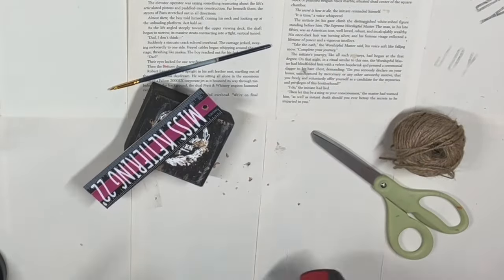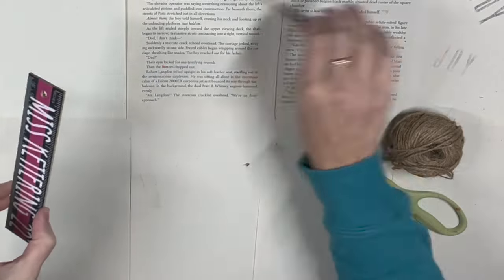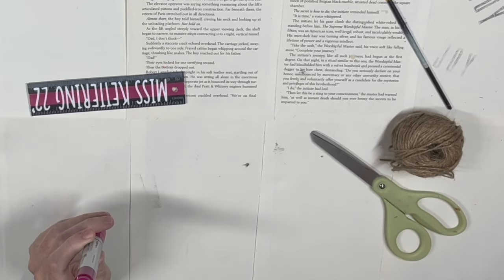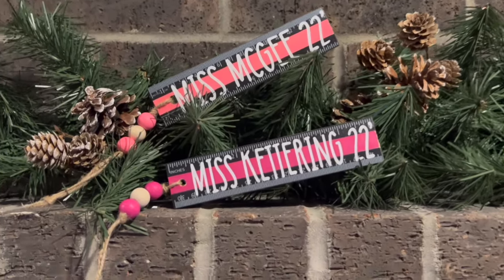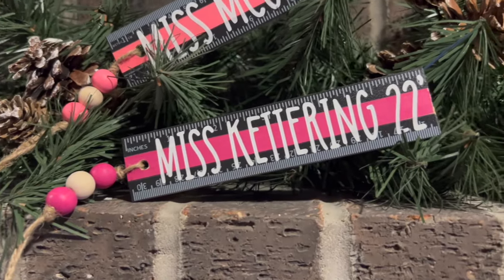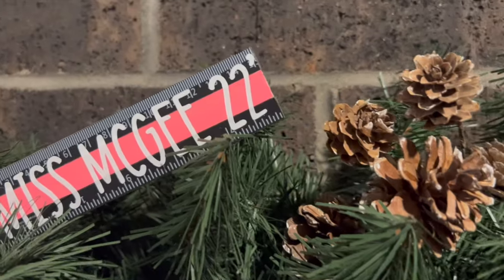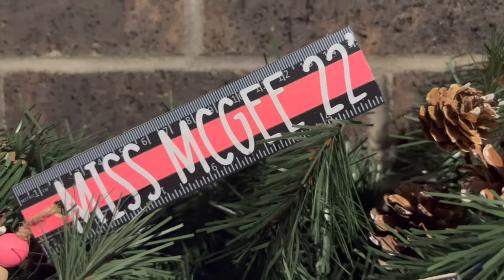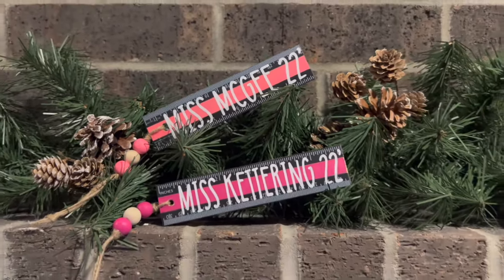For this one you either have to drill a hole or hot glue it to the back — I thought drilling the hole would be better for the beads. This is how they turned out and I'm really excited for the kids to give these to their teachers. I don't know if I've ever seen this done as an ornament. I love them — I love the colors, I love that the names stand out so much, and they are so easy to make. You can make them with your kids.